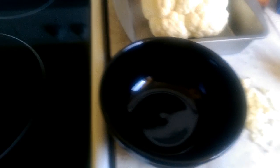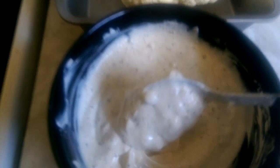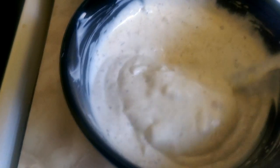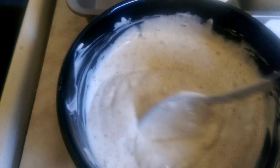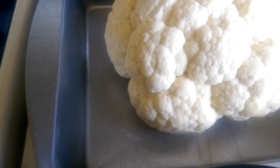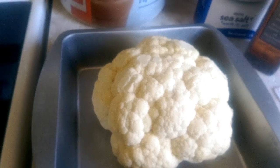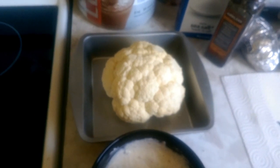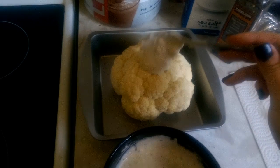So I'm going to add that all together and mix it up. Here we are all mixed up. I forgot to mention there is a little bit of olive oil in here — like half a teaspoon — as well as some olive oil in the bottom of the pan just so that your cauliflower doesn't stick.